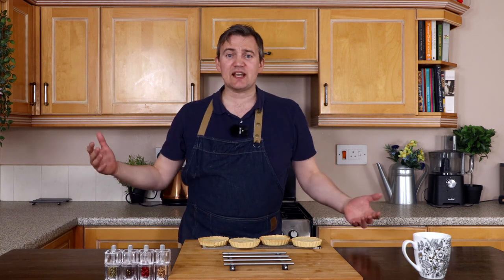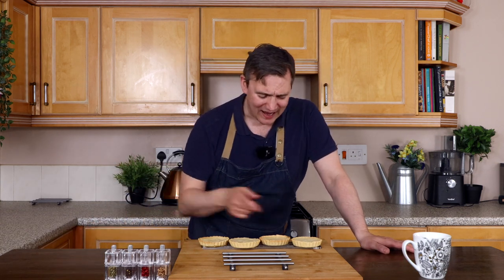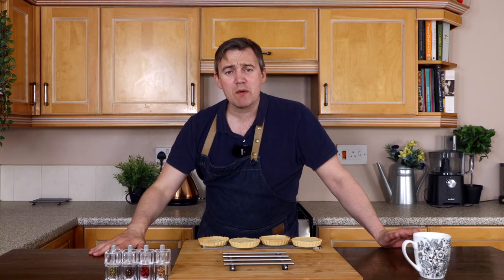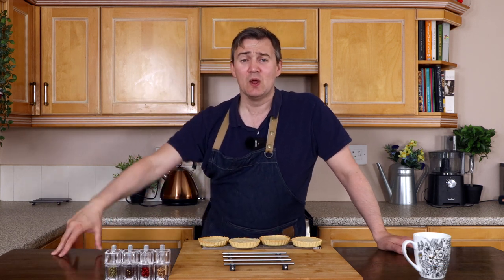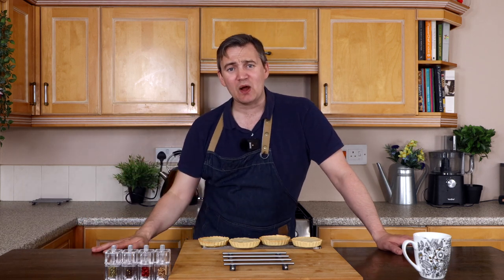That's how you make delicious creamy tonka bean custard tarts — they look absolutely delicious, I can't wait to tuck into these. Do remember to like, comment, subscribe, and hit that bell button to find out when I release my next video, which will be really soon. In the meantime, we'll see you next time — I hope you're inspired, happy cooking, bye bye!